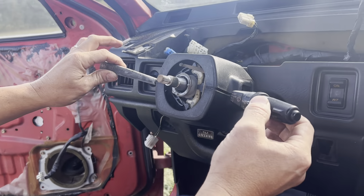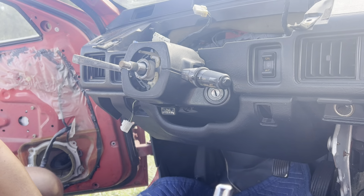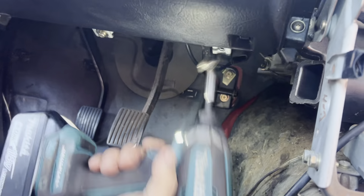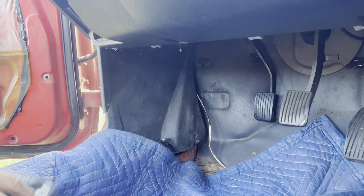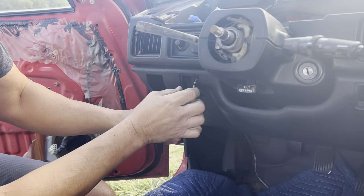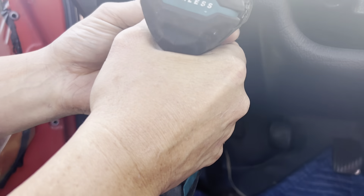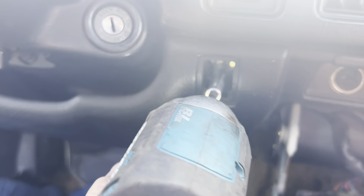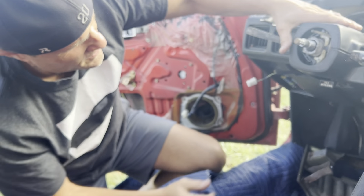Now, in order to get this clamshell off and the turn signal and wiper levers, we need to take this bottom panel off. Pretty easy. You've got a few Phillips head screws right underneath the dash here — one, two, three. Then you pop this switch out with a flat head, just pop it out and unplug it. That's going to expose a Phillips head. Same thing here — it exposes a Phillips head there. It's easy to strip these, so you're best off to use an impact driver if you can versus just a standard screwdriver. Then this comes right off and exposes your clamshell.